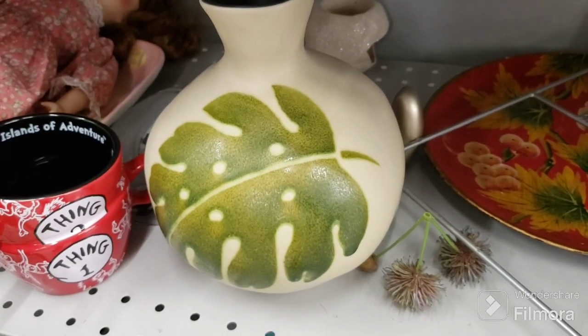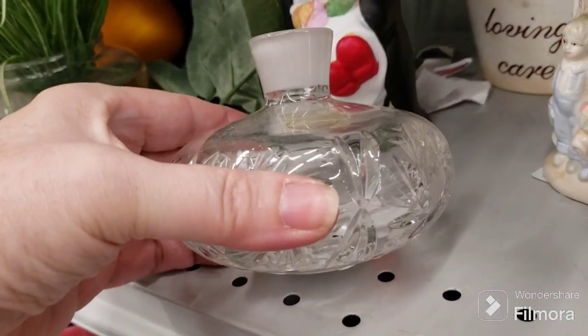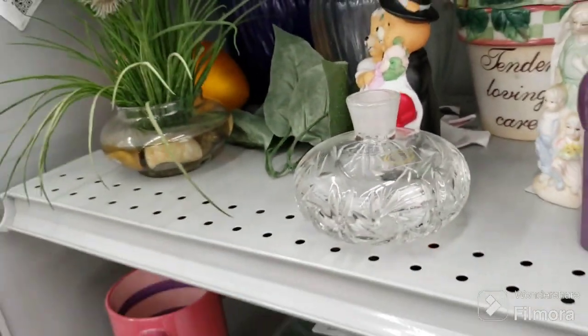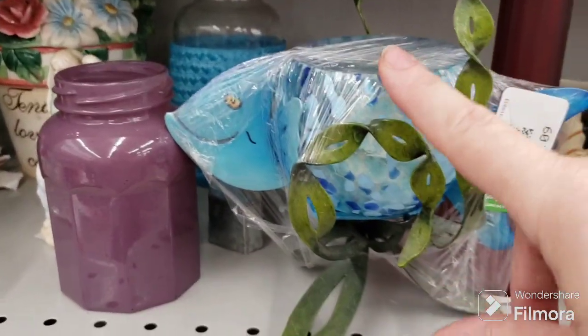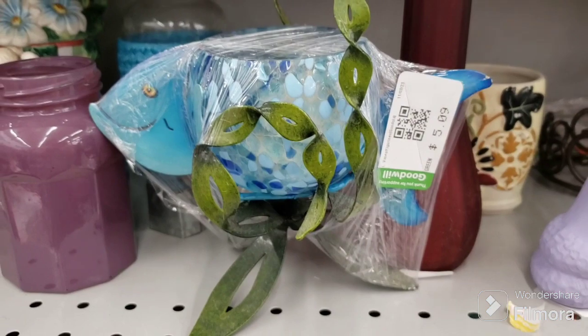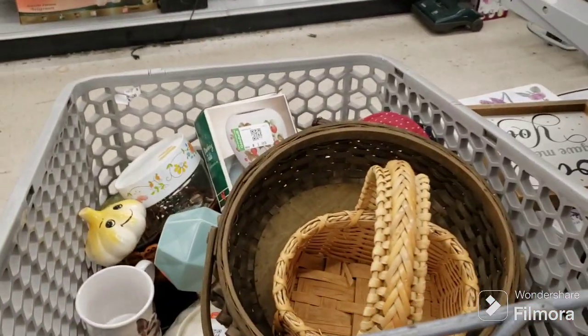$17.09 for that vase — it's made in Thailand. That's staying. And this here does not have — it's $5.09, it's a pretty votive holder with a metal fish, but we're not going to get that for the price either. I'm narrowing it down here so we'll be ready for the recap real soon.